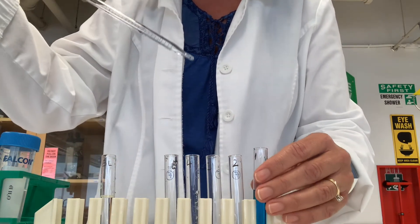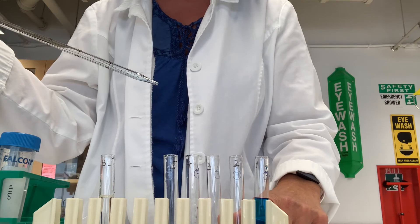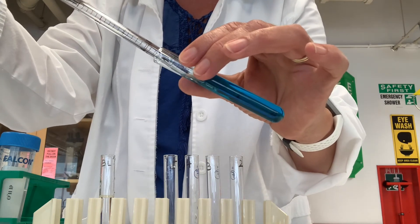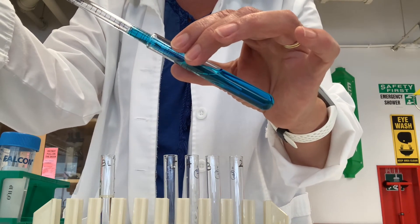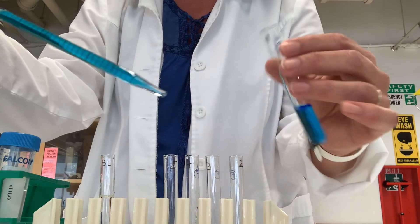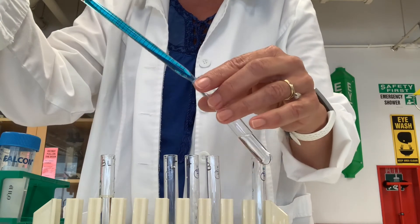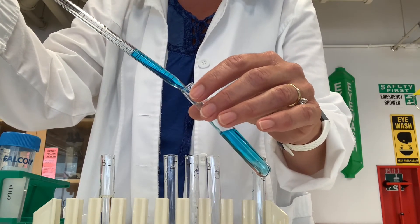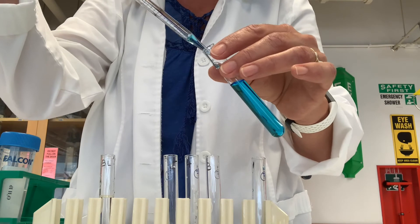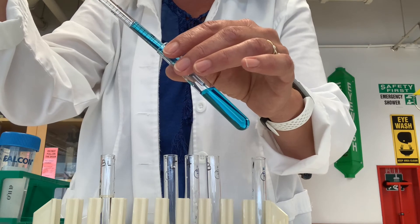In our serial dilution, we're adding three milliliters of dye from tube one to three milliliters of water in tube two. I'm only immersing the tip in the liquid and draw out three milliliters, going to the two milliliter mark. I expel that into tube two. You'll notice it's not mixed well, so I gently pipette the liquid up and down a few times to make sure it's mixed, then expel everything out.